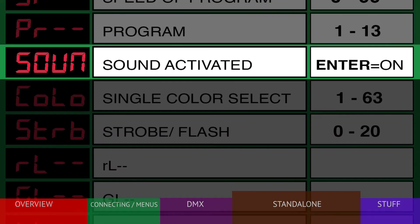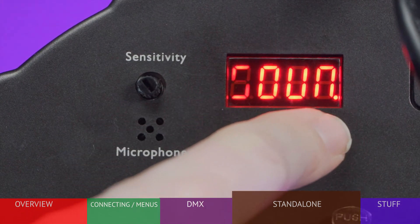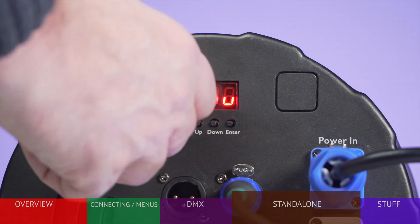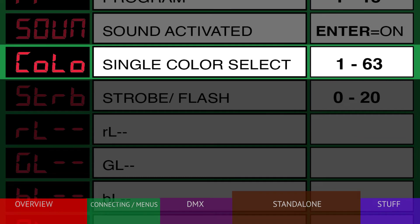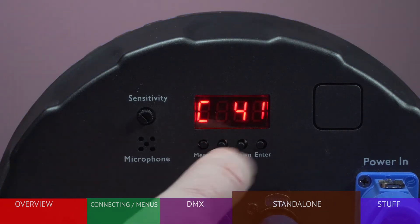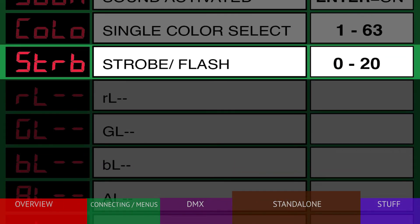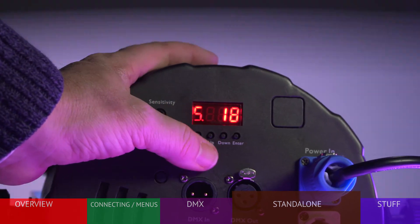Next is sound-activated mode. To make the light automatically change color to ambient music, press the menu to arrive at SOUND and press ENTER — the display will show SOU. Play some music near the light and turn the sensitivity knob until the fixture responds how you'd like. Generally, higher sensitivity means faster color changes. If you'd like the LB HEX to stay on as a single color, choose COLOR, press ENTER, and select from 63 color options, then press ENTER to store. If you'd like the color to strobe on and off, select STROBE, choose your speed from 0 to 20, and press ENTER to save.